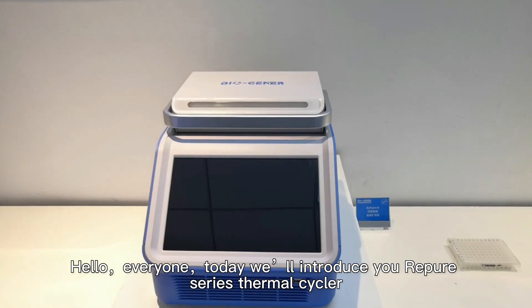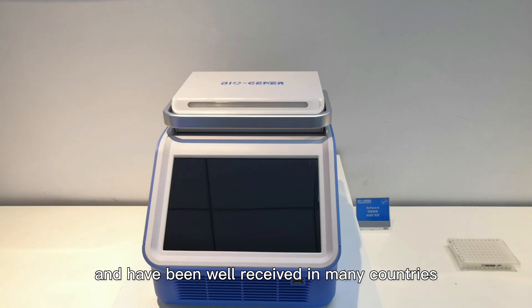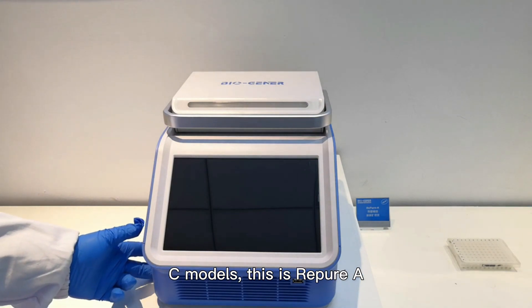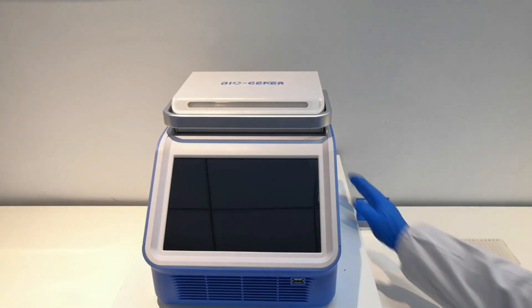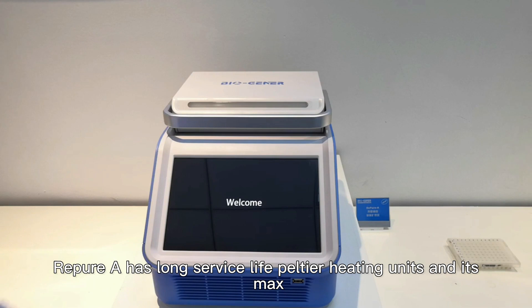Hello everyone, today we will introduce the Repeal series thermal cycler. The Repeal series has been developed in 2018 and has been well received in many countries. It includes A, B, and C models. This is Repeal 8.